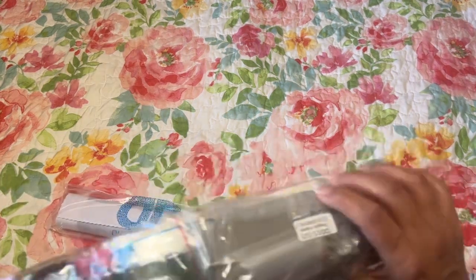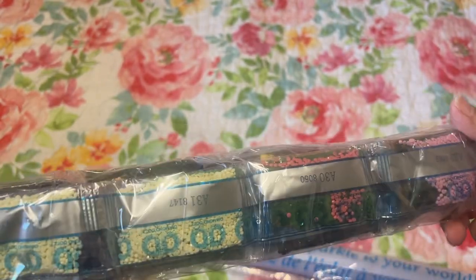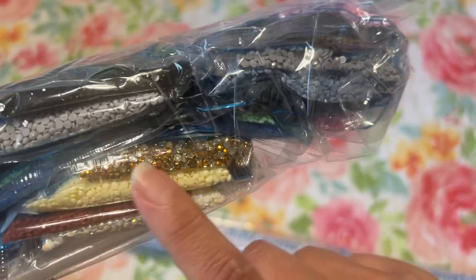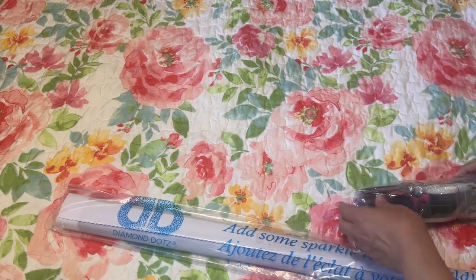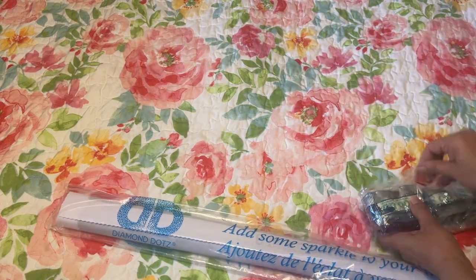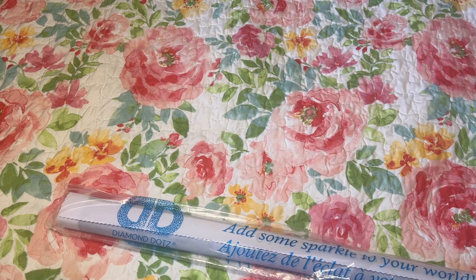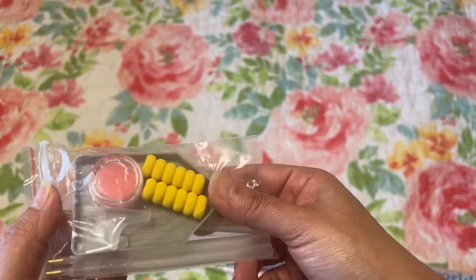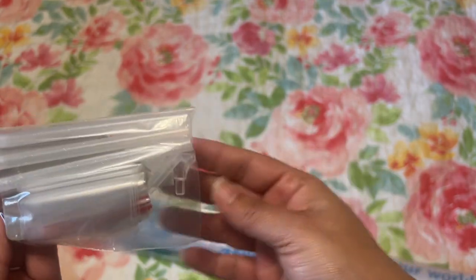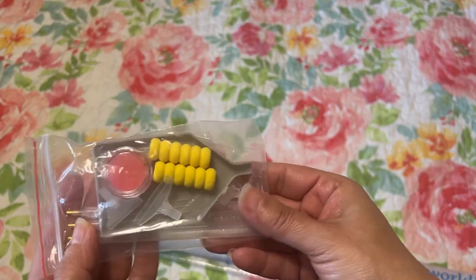So these are the drills - there you have your pull kit. Oh my goodness, look at this, isn't that gorgeous? I apologize for the crinkles. So this is the tool kit - it comes with two comfort grips, some wax, a tray, some baggies, three pens, a straightener, and a multi-placer.